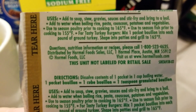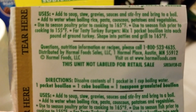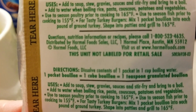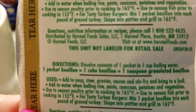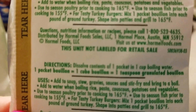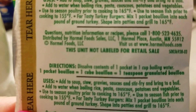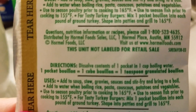On the back, the uses are: add to soup, stew, gravy, sauces, stir fries, and bring to a boil. Add water when boiling rice, pasta, couscous, potatoes, and vegetables. Use to season poultry prior to cooking, use to season fish prior to cooking. For tasty turkey burgers, mix one packet bouillon into each pound of ground turkey.